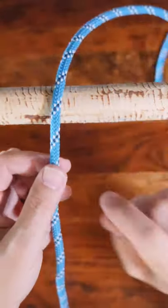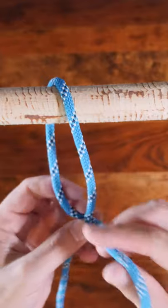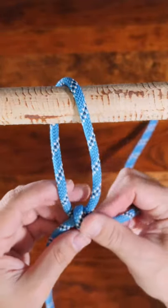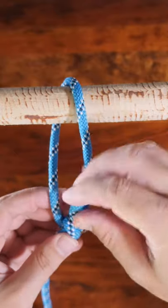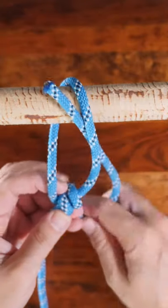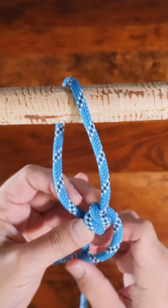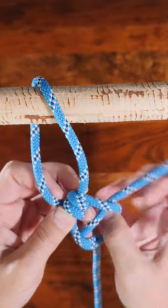To tie the taut line hitch, pass the line around the anchor point, wrap it around the loaded line to create a loop, wrap it around again on the inside of the loop, then wrap it again around the loaded line, this time on the outside of the loop and tuck it under itself.